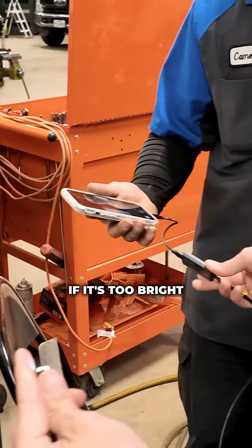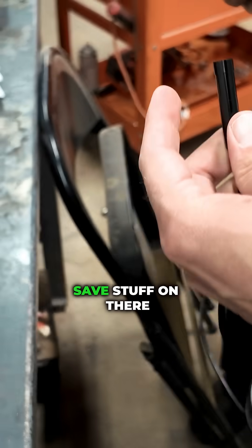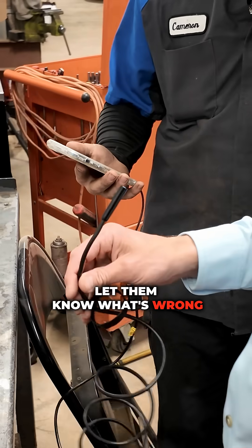It also has adjustable light. If it's too bright, you can scroll it down, or scroll it back up. And then you can just screenshot and save stuff on there to send to service advisors to let them know what's wrong.